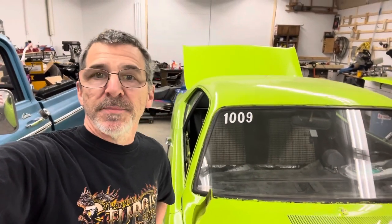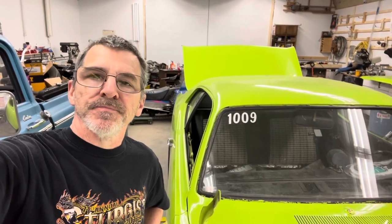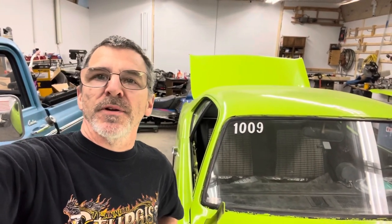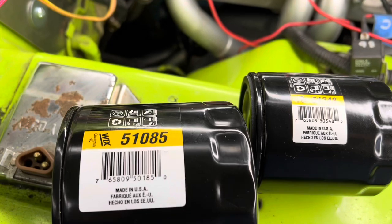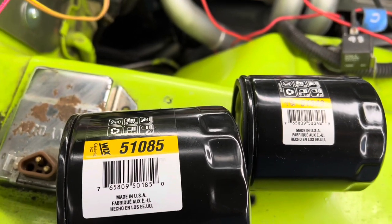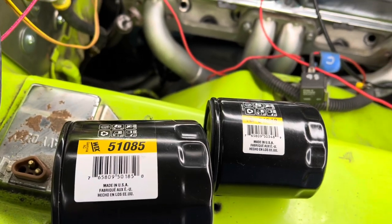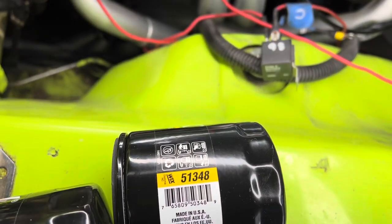Just want to give an update to our oil and gliptol video. Now that we got the engine in, I want to show you how this other oil filter we found will work a little bit easier. The filter we were using before was the WIX 51085, which is a shorter version of a standard Mopar small block oil filter. I did find a 51348.